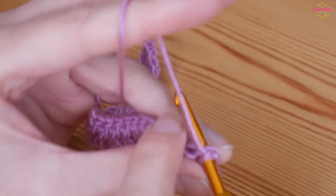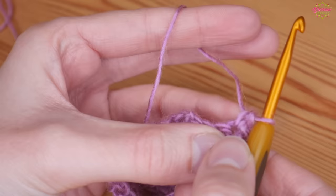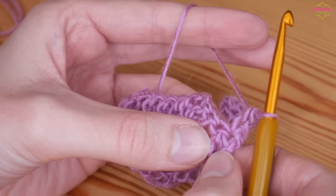Turn your work and insert your hook into the very first stitch, making sure to catch both loops. Yarn over and pull up, yarn over pull through both. This stitch has two vertical parts — go behind the one closest to your working end, yarn over and pull up, yarn over pull through both. That gives us a treble-height stitch without doing a chain, so we don't get any big gaps at the ends.